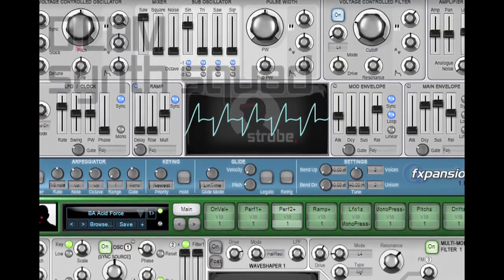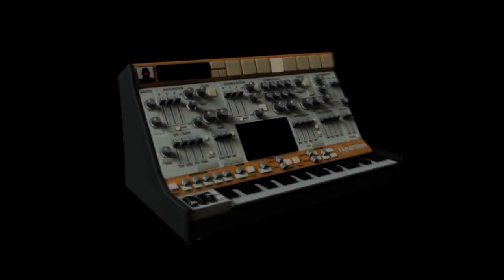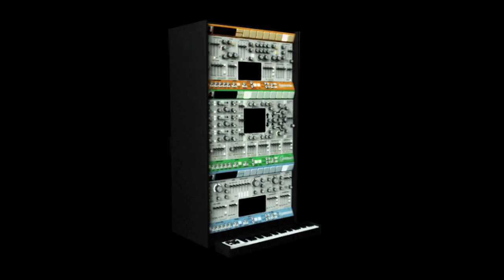With this product, what we set out to do is build not just great synths but great musical instruments. And I'm proud to say that in DCAM SynthSquad we've achieved that. We'll see you again next time.